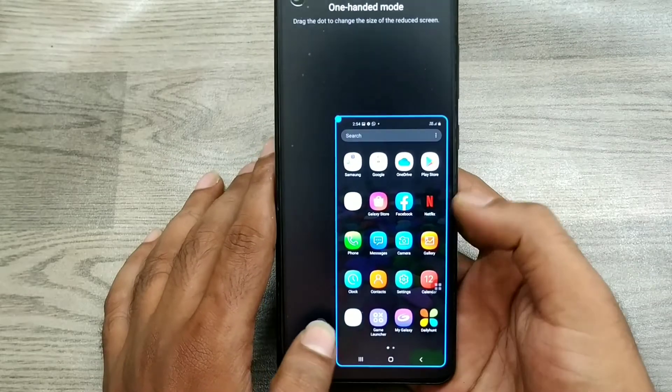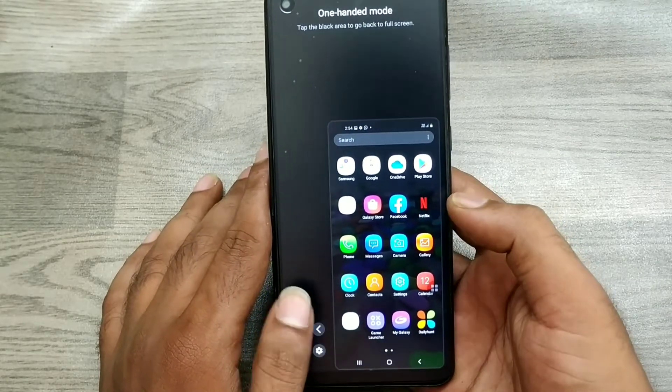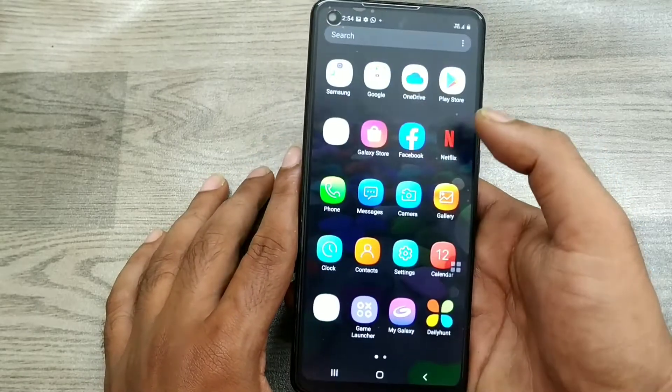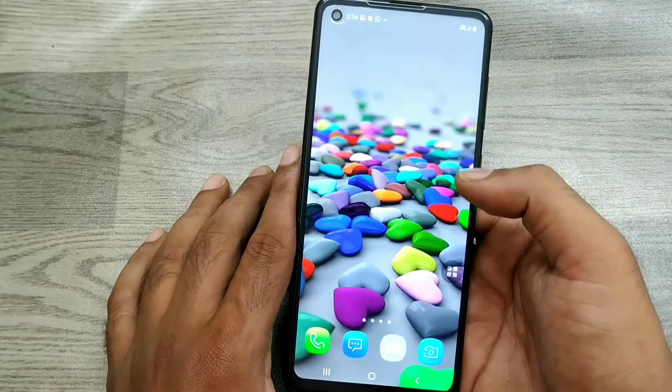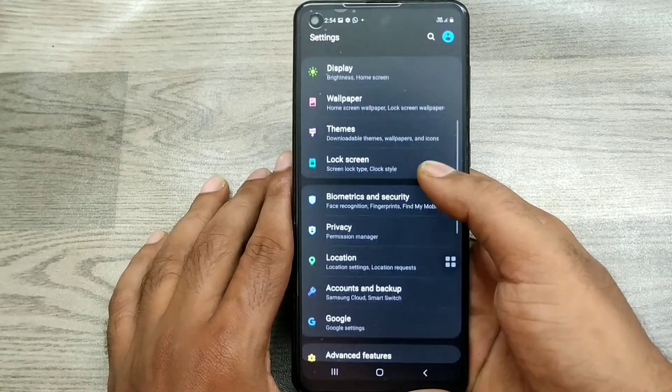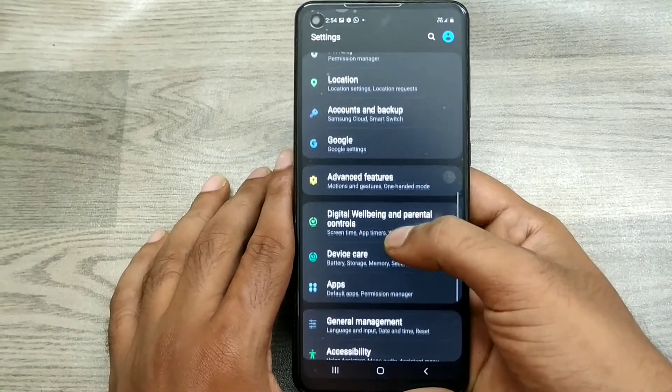Just click the home button like that and you get one-handed mode. You can move it around as well. You can also access the full screen display from here.